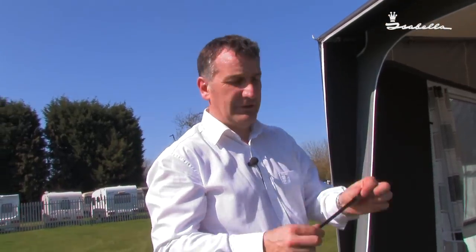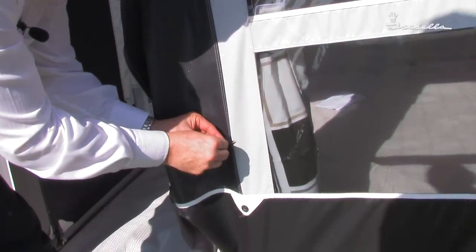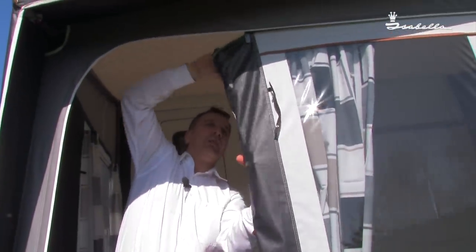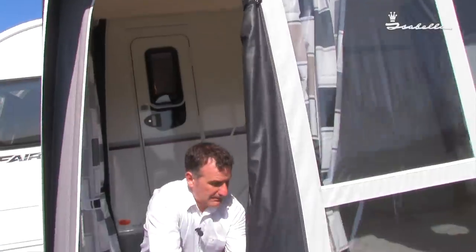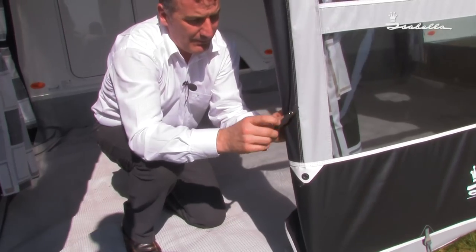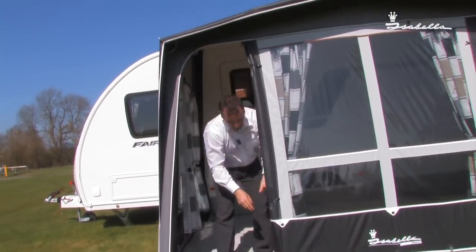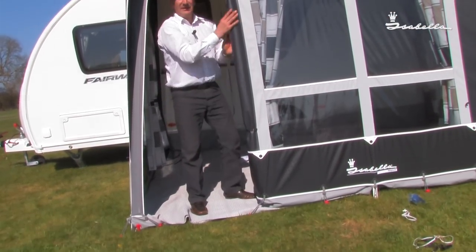Once you've decided which door you're going to use, the door ties need to be connected and the door rolled up. And remember, by pegging this one at an angle, it still keeps the door nice and taut.